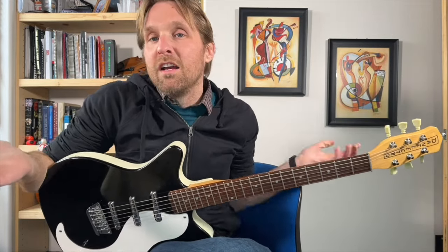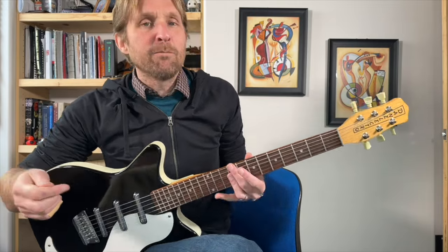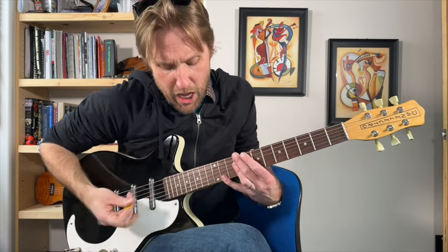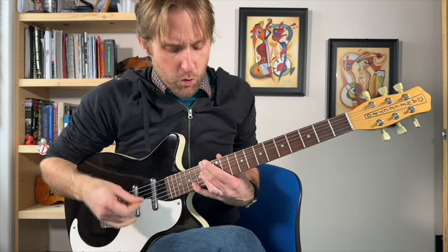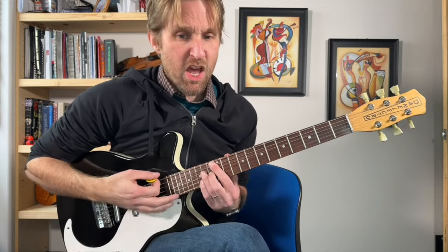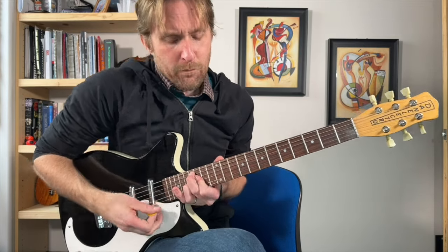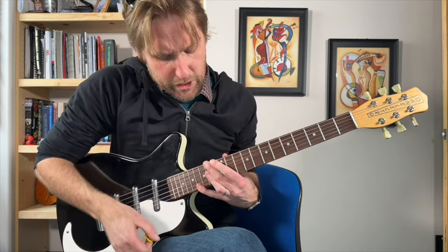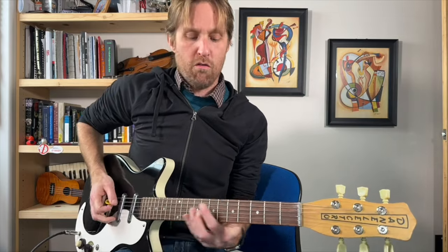That's the whole song — it just does that over and over again. One, two, three, four. I did it! I pulled it off. I played all the chords in a row.